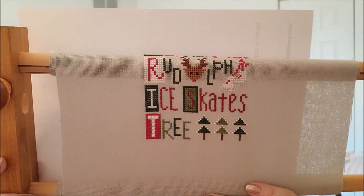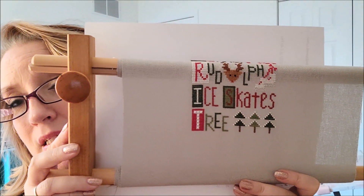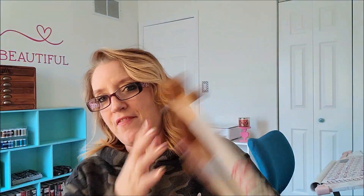I finished the tree row — looking pretty good, right? I only have two more rows: Merry and Bright, and then stockings. Very excited to get this one completed. I fixed the fabric so it's straight now — I just couldn't stand it being all wonky like that.